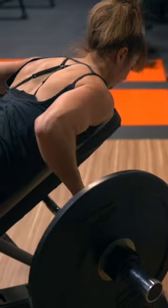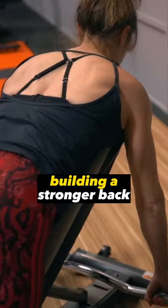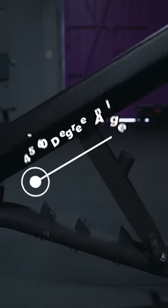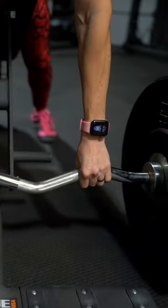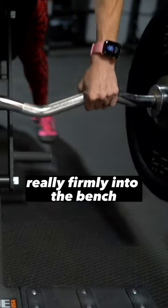That's why I wanted to share this amazing move, the chest-supported row, to help you really isolate and focus on building a stronger back. To do the chest-supported row, set an incline bench up at a 45 to 60 degree angle. Grab the easy bar in both hands with an overhand grip, pushing your feet to drive your entire body really firmly into the bench.